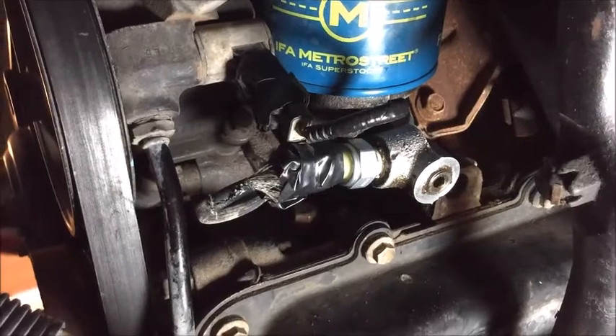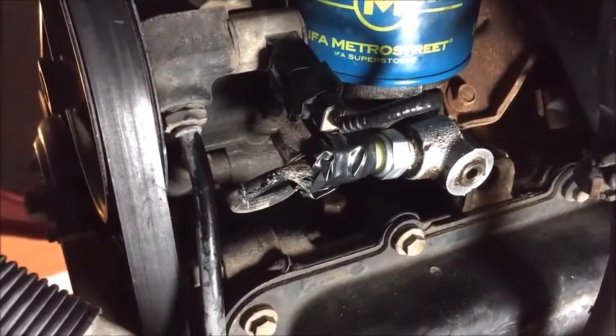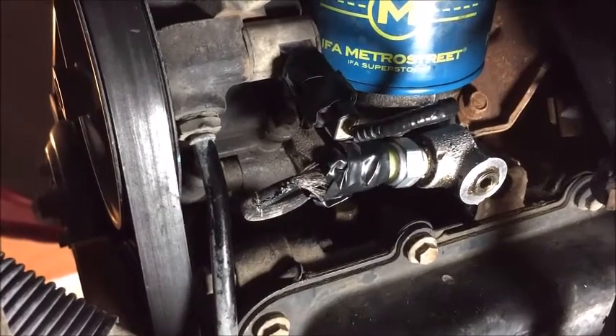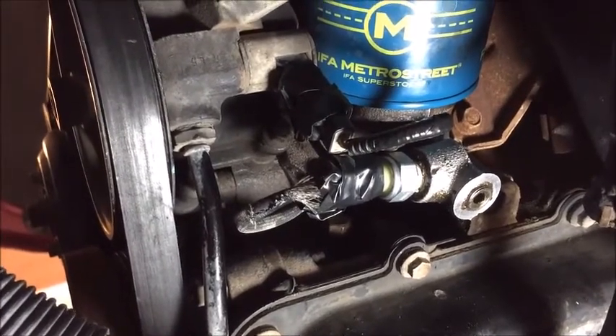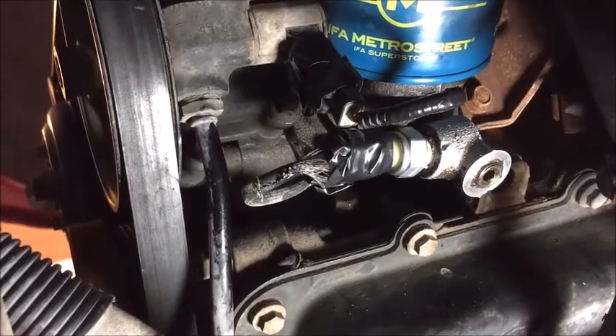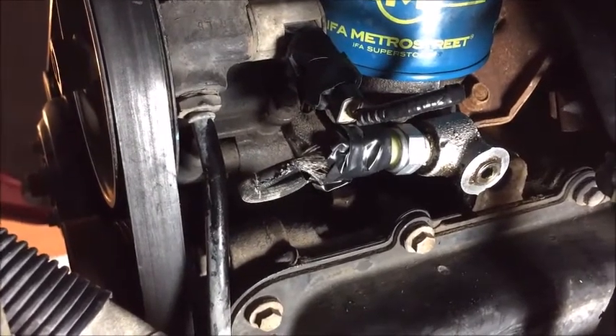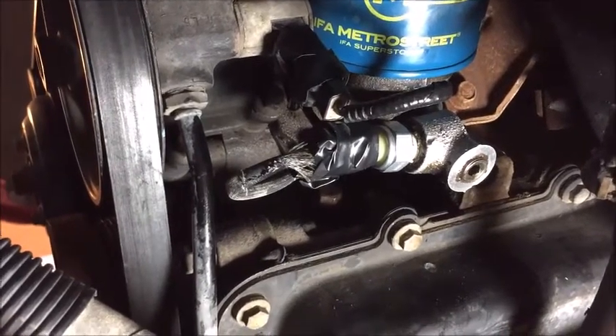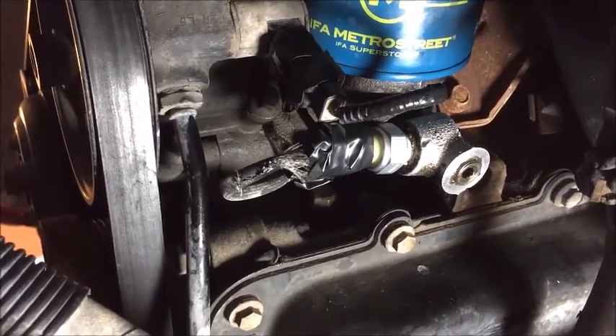There it is — just plug it back in. It's such a terrible place; every time you change the oil filter it's going to get oil in it, so I just covered it up a little bit. Maybe that'll help. Anyway, hope this helps.